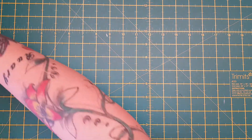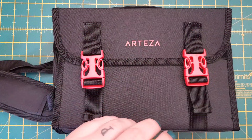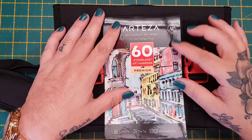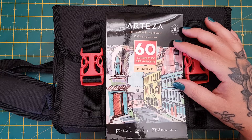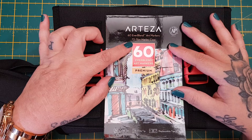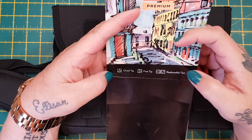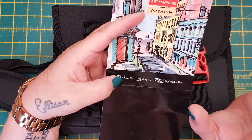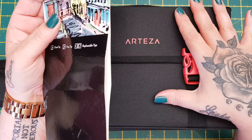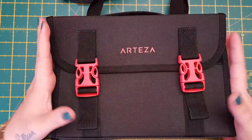Hi everyone. I'm coming on to share with you today the Tezza alcohol markers. Tezza have been kind enough to send these out to me to review on the channel. These are their EverBlend markers — premium 60 EverBlend art markers. You get the case and it's a 72-slot marker case, so you get an extra 12 slots. You get the chisel tip and the fine tip, and you can also buy replaceable tips — they come in packs of 12 and they're £9.99. These markers are £66.89 for 60.